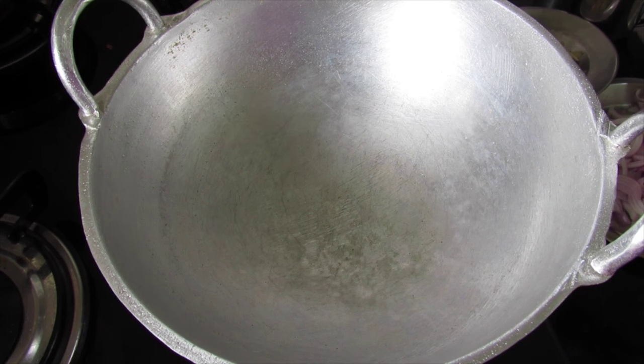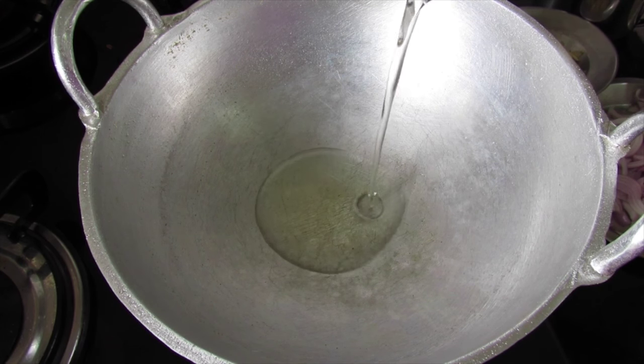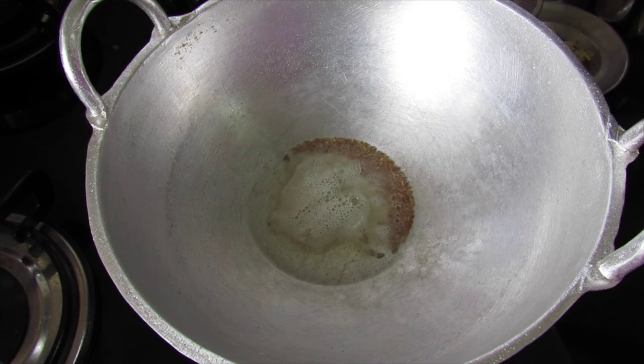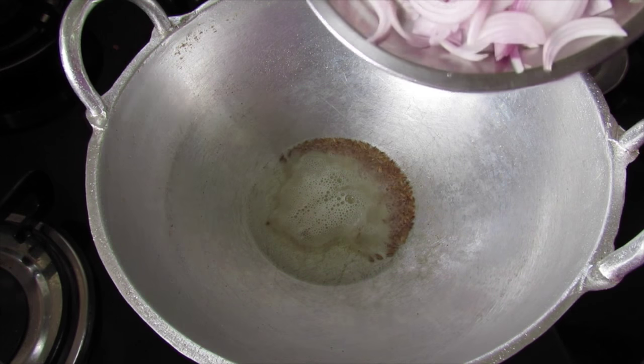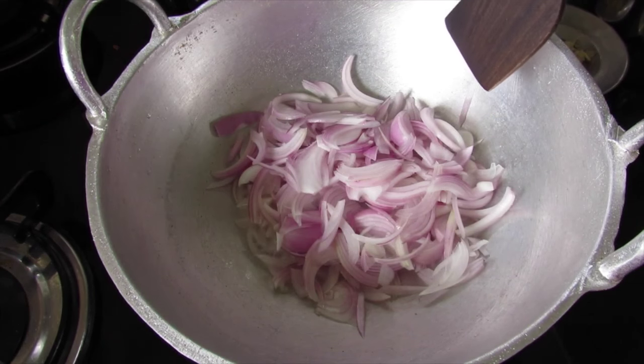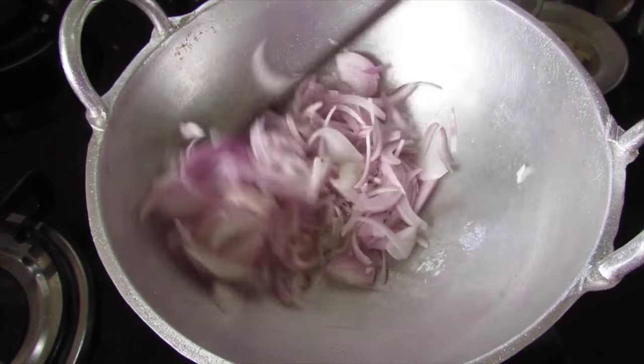Heat a kadai or a pan with about 2 tbsp coconut oil. Once the oil is heated, add in half teaspoon cumin seeds or jeera. Once the jeera starts to splutter, add in 2 sliced medium-sized onions and give it a mix.